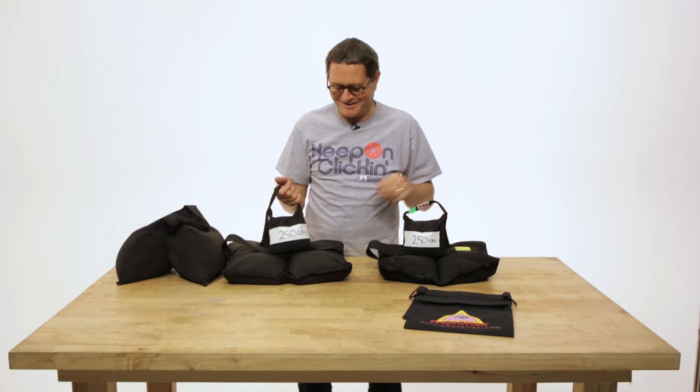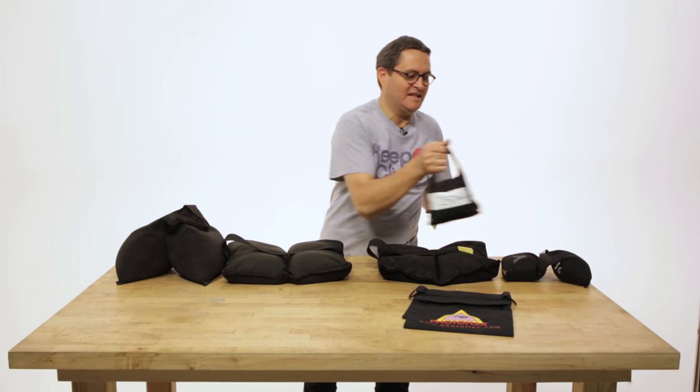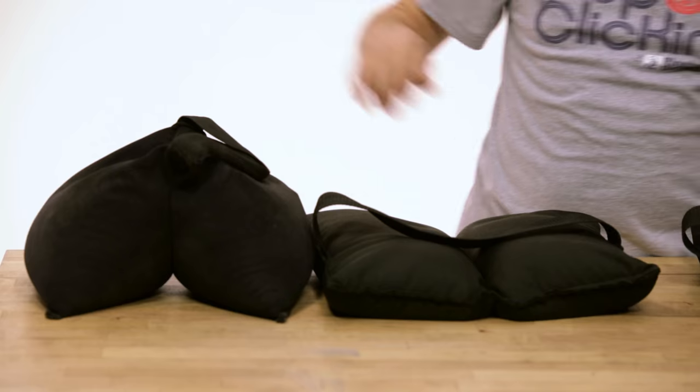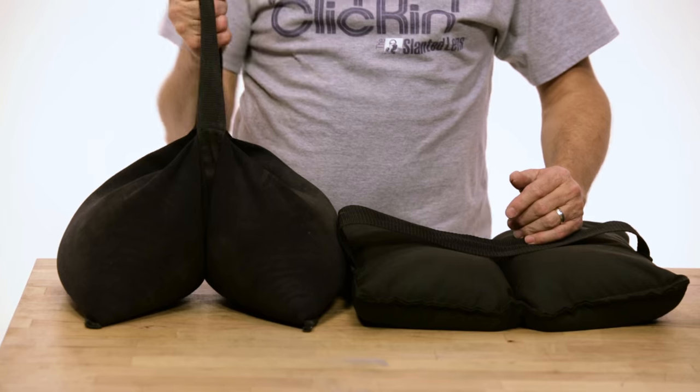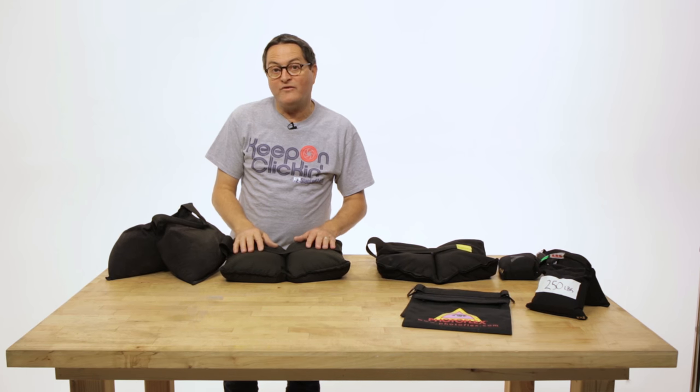These don't weigh 250 pounds. What we have here is one, two, three, four different types of sandbags. Number one is a handle bag. This guy is probably 40 pounds. The weights vary depending on the manufacturer. Ours are about 35 and 25.